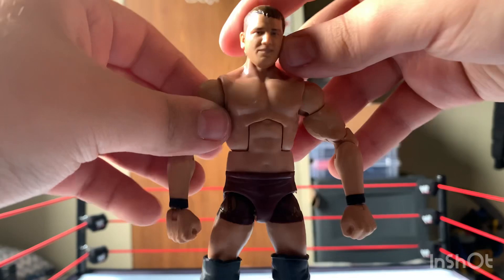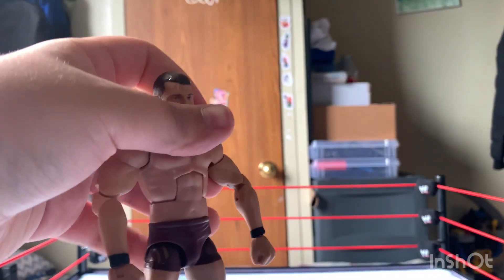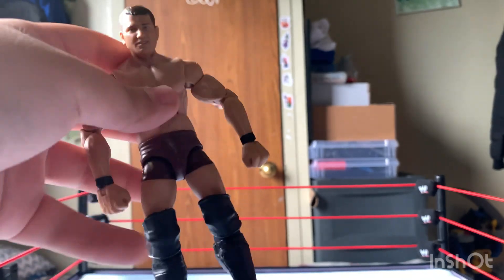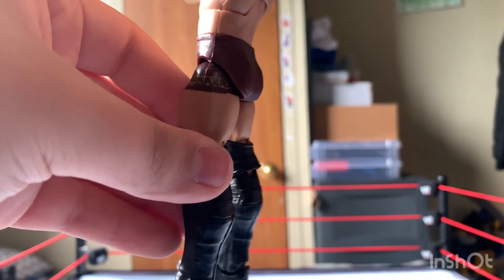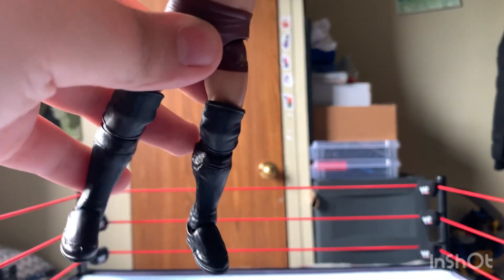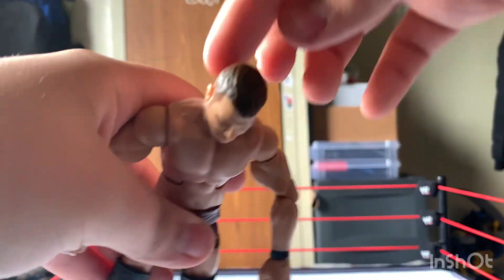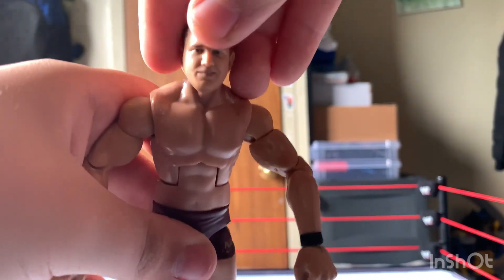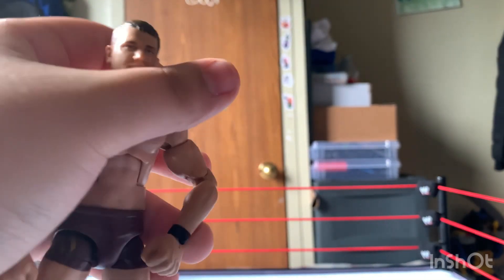Right now we have the figure. This figure is a very nice one. It's obviously a younger AJ Styles — a little bit of a bland attire, but it's still pretty cool. There's some designs right there, there's AJ Styles on this side, has some stripes, kind of like a reddish type trunks, black kick pads, black knee pads, and obviously the short hair this time, no beard, with the smirk on his face.